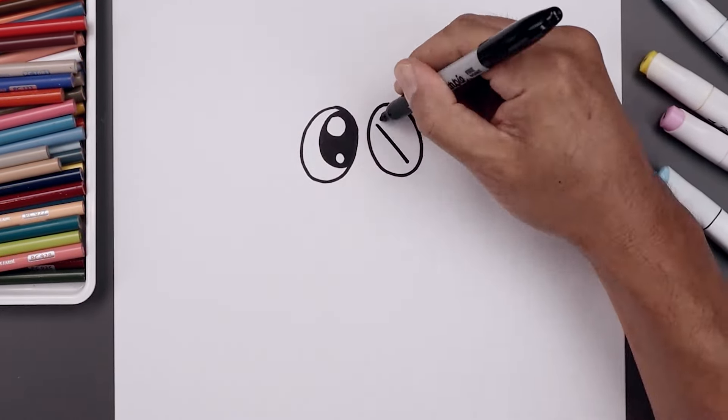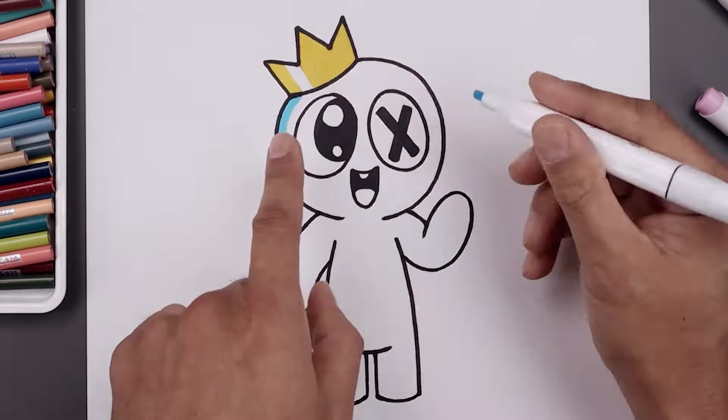What's up everyone and welcome to the club. In today's video I'll show you how to draw and color Blue from Rainbow Friends.